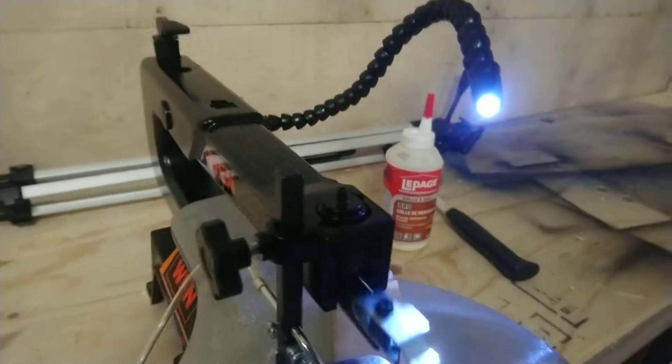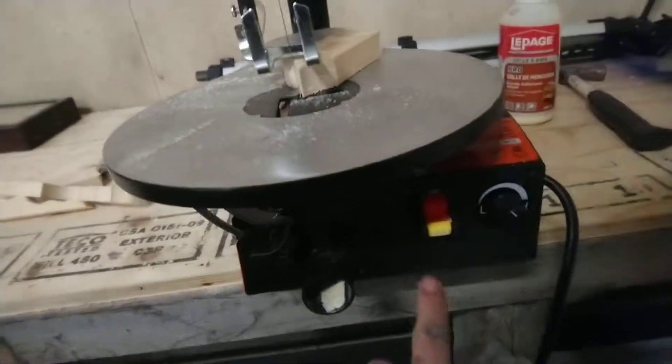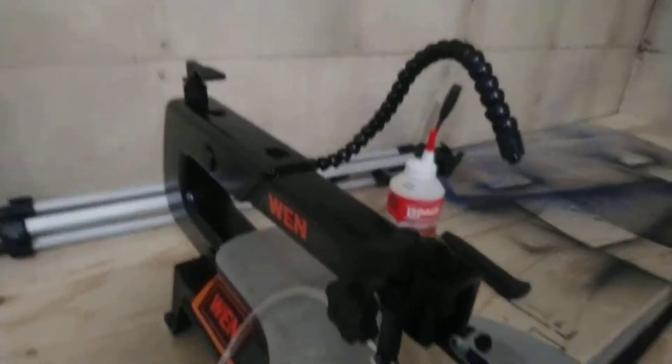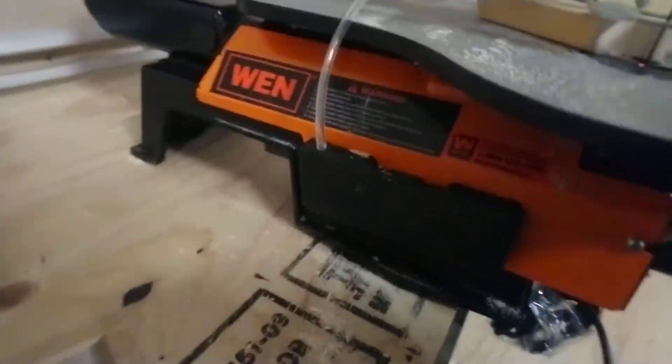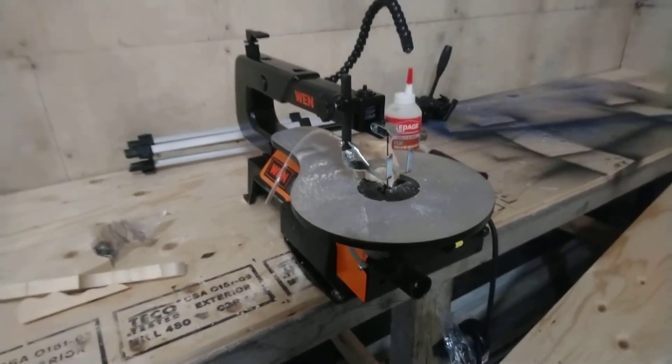It's got an on/off switch, sawdust comes out the bottom, and the work light is a nice tentacle-style thing. I definitely give it a thumbs up — we'll see how long it lasts.